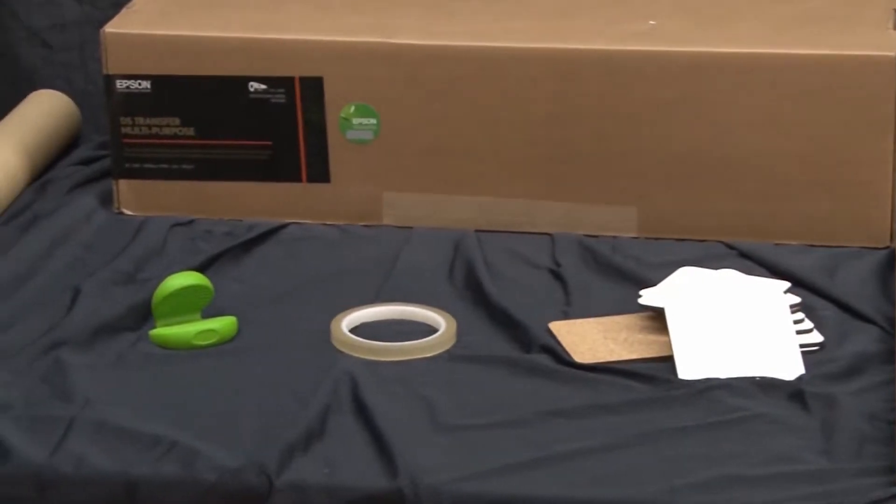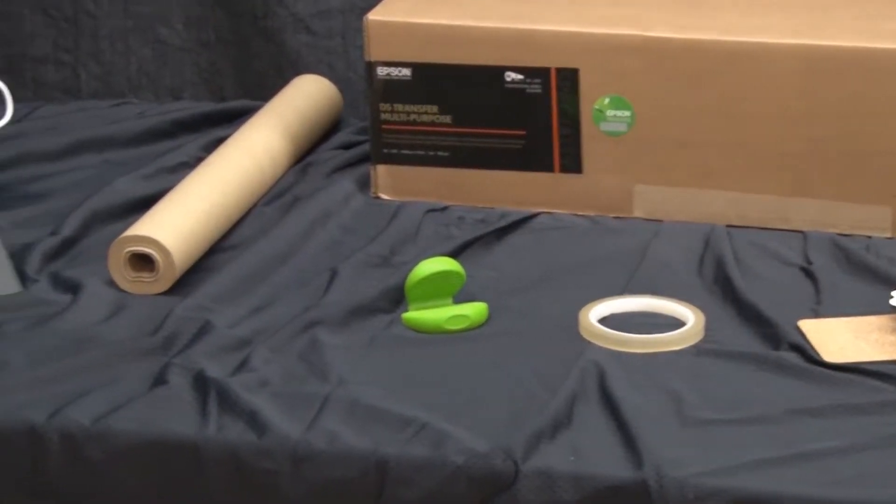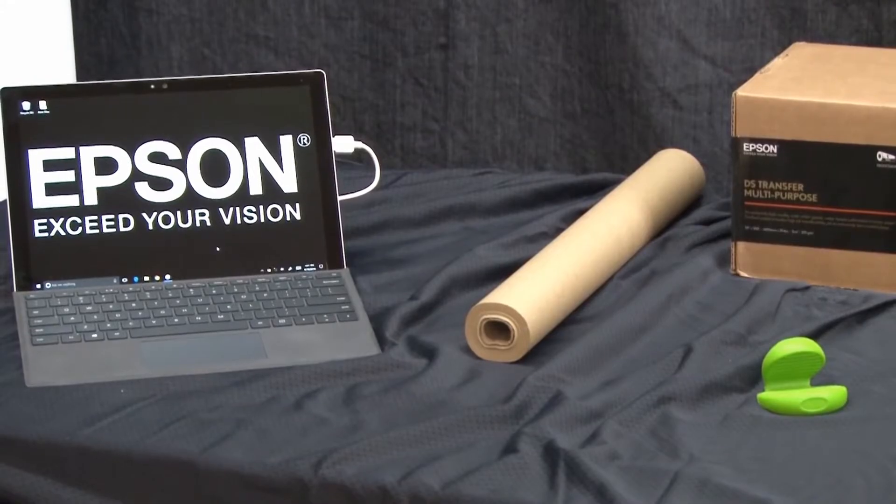We'll also be using a silicon finger grip, Epson multipurpose transfer paper, protective liner paper, and a computer loaded with the included Wasatch SoftRip program.